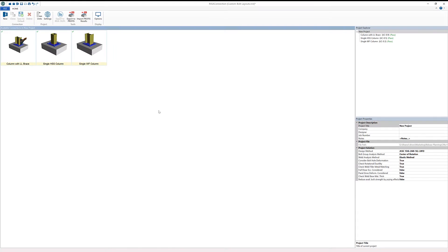RISA Connection now includes the ability to utilize custom anchor bolt layouts for the design of single column and column with braced base plates. This functionality allows for enhanced flexibility in the design of base plates, giving users greater control in defining the custom base plate and anchorage conditions that are found on many projects.